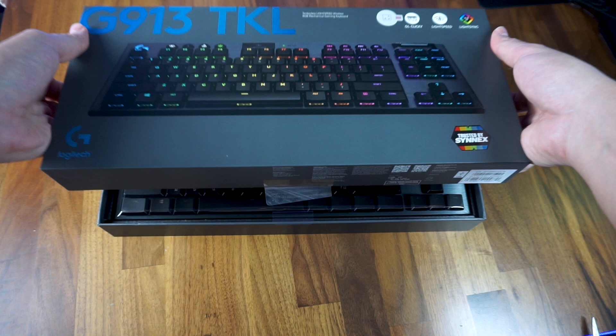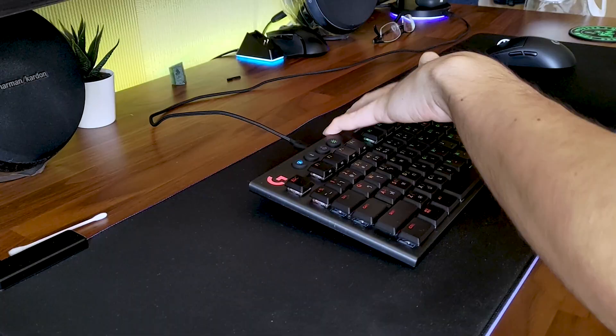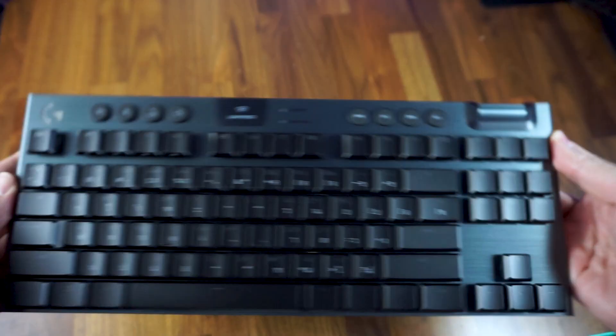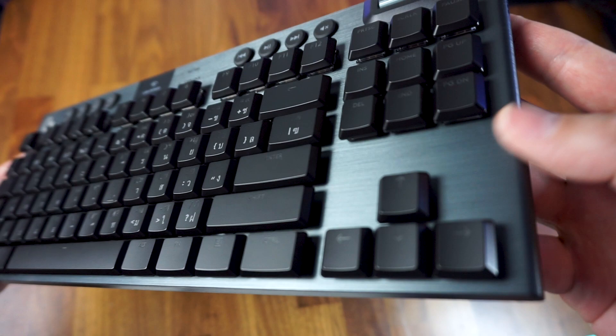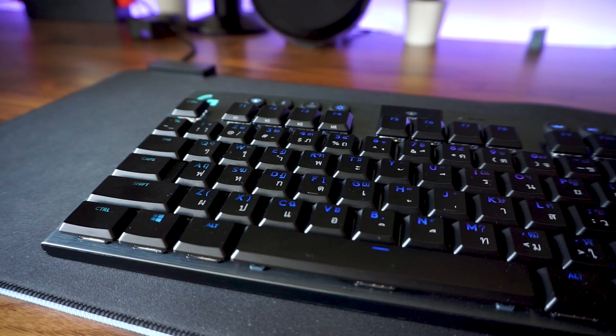Picking up the keyboard, it felt very sturdy and a little heavy for its size. Weighing at 810 grams, it's heavy enough to not move around your desk during intense gaming sessions and not too heavy to reposition with one hand. The front is covered with a brushed aluminum cover that gives off a really premium and gorgeous vibe, topped with black keycaps that are approximately half the height of standard keycaps.